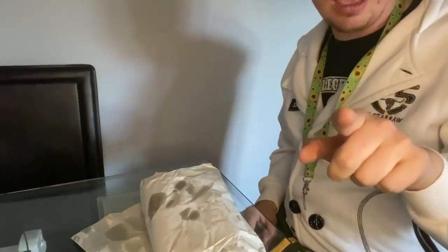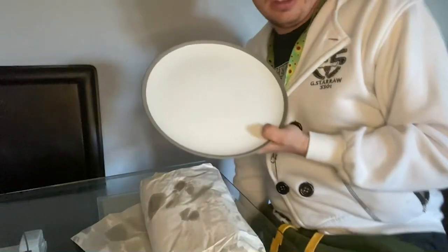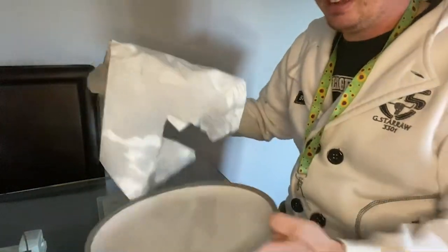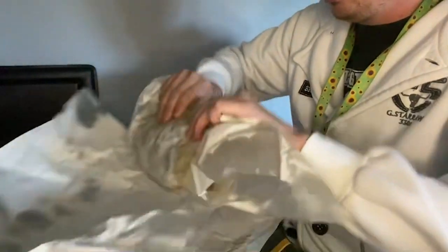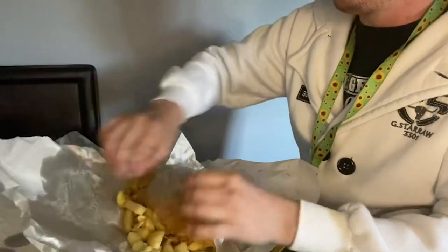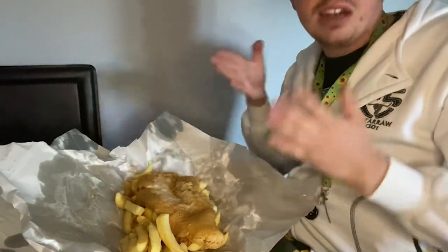I've brought a plate out — I have to do it from this angle so you can see the fish and chips properly. Let's open this up and have a look. This cost eight pounds seventy, so let's see what we get. You have to unwrap it — it's like playing pass the parcel, fish and chip style. This is what you get for a small portion of chips and small cod.